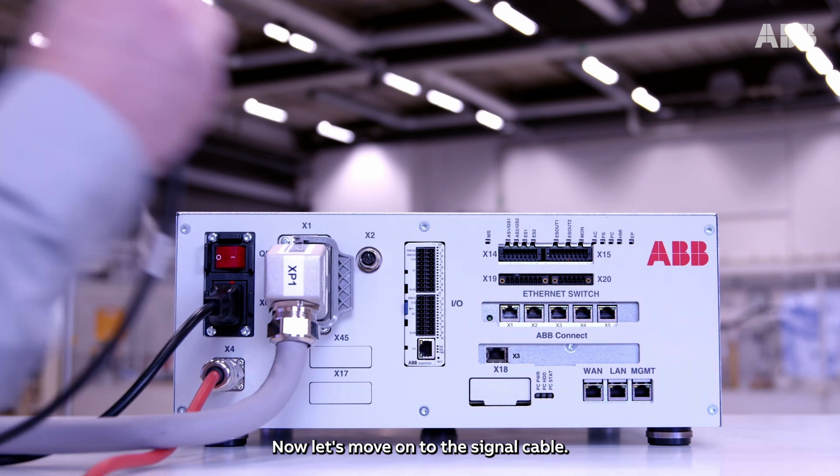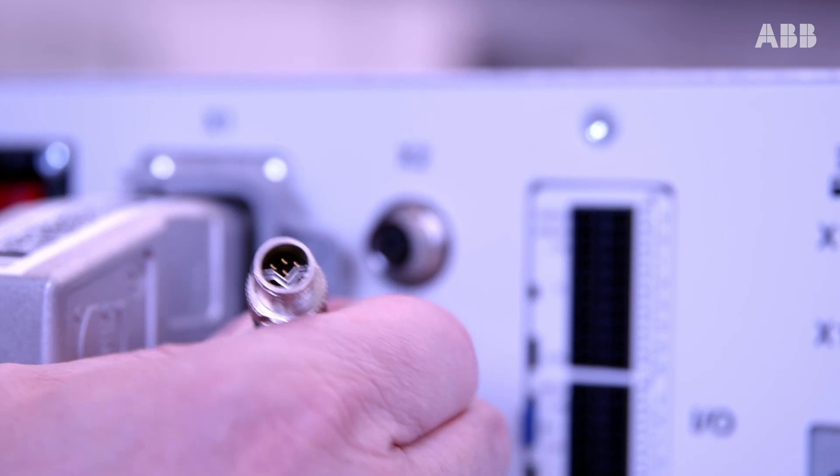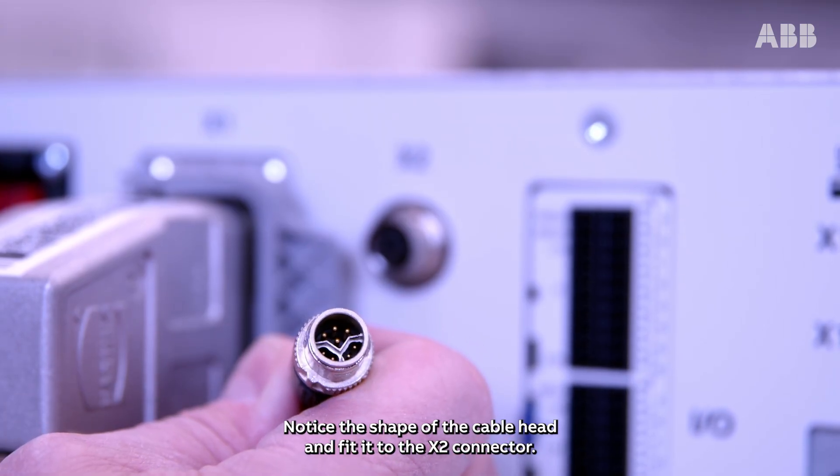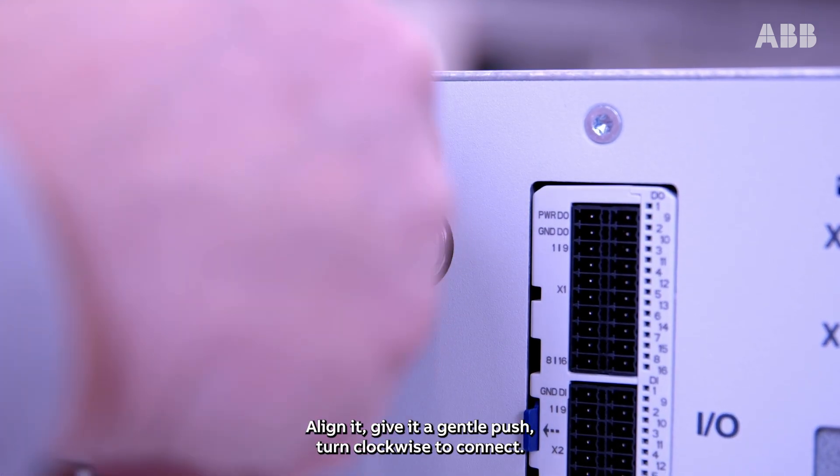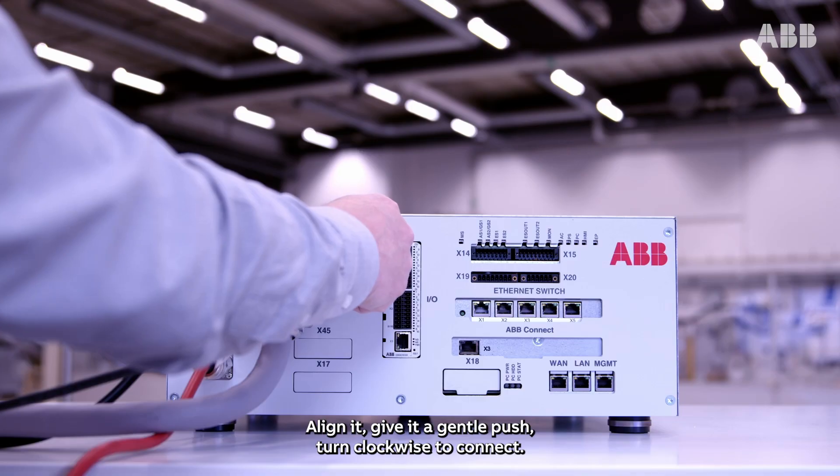Now let's move on to the signal cable. Notice the shape of the cable head and fit it to the X2 connector. Align it, give it a gentle push, and turn clockwise to connect.